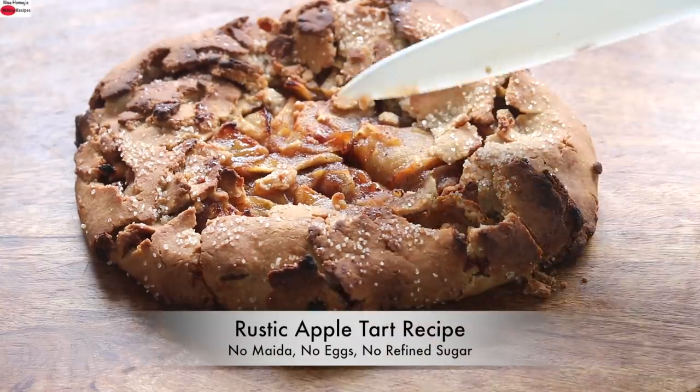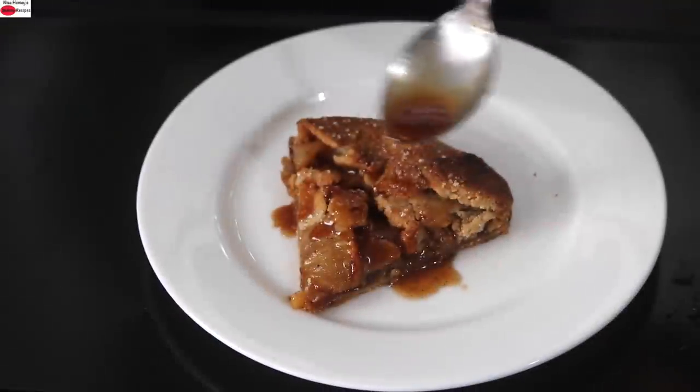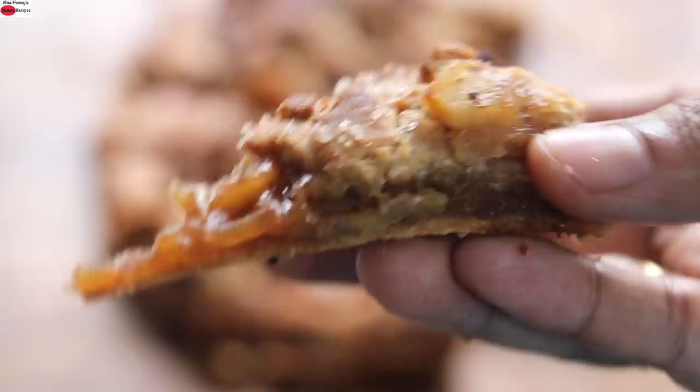Hey guys, I'm Nisha Homi. Today I'm sharing a rustic apple tart recipe made without maida, eggs, or refined sugar. Super healthy, tasty, and easy to make. So let's get started with the recipe.